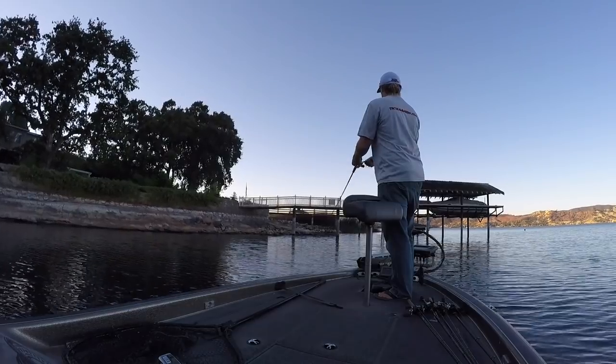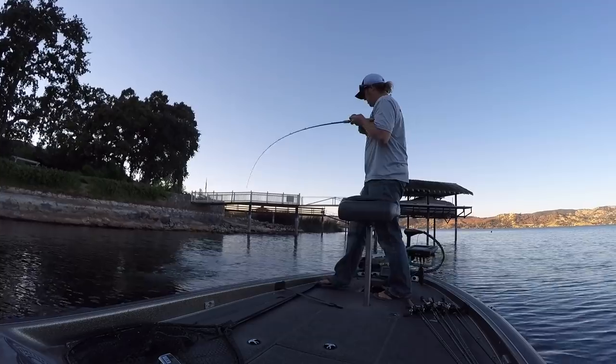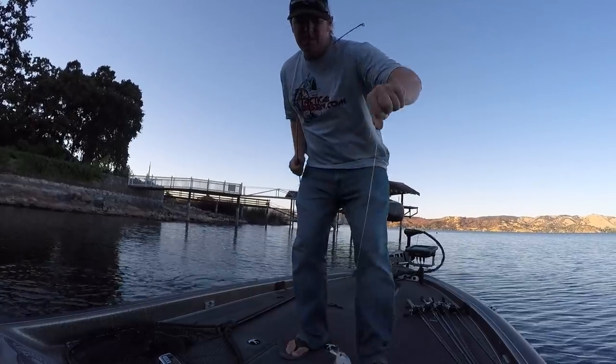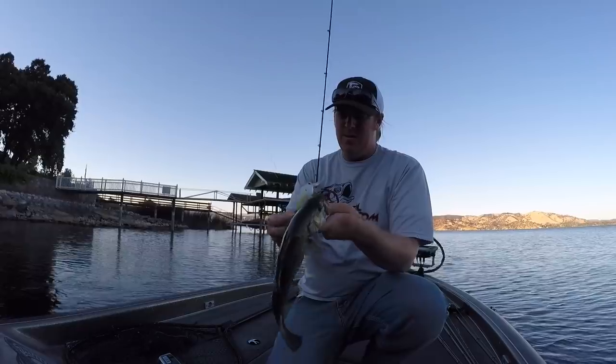Murky water, if it's stable — say your lake always has a foot or two of visibility — it's a completely different animal. That same visibility in a highland reservoir that's normally clear and suddenly turns that water color, you need the brightest chartreuses, the brightest oranges. But on a murky water fishery, those fish don't care at all. With 18 inches to two feet of vis, those fish will eat ghost colors. If you're on a fishery that always has stained water and it's a little clearer than normal, treat it like truly clear water. Only treat it like muddy water if it's more stained than normal.